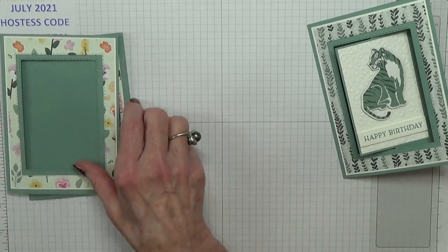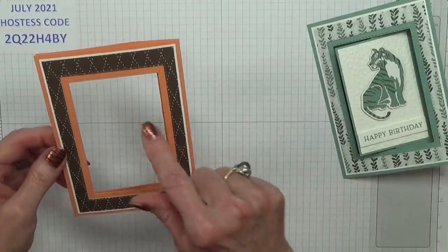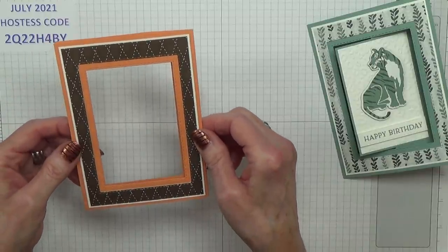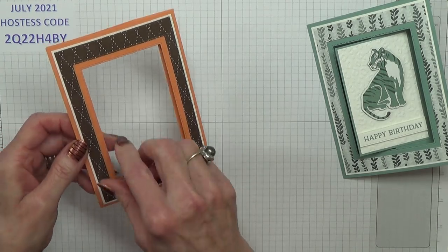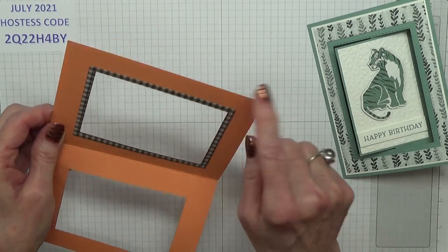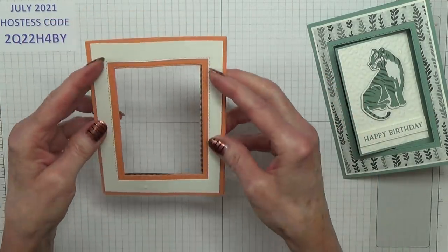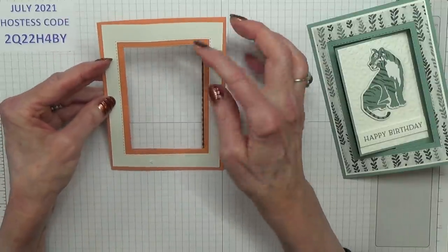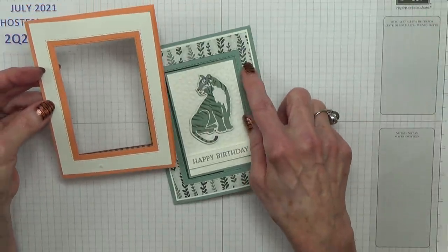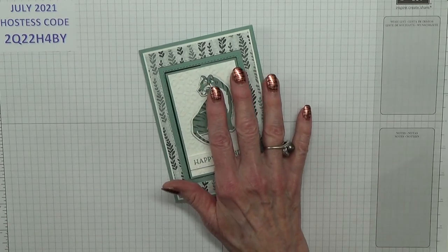So then I started concentrating on this bit, and the next one I did I used retired products because I was getting a bit conscious about how many cards I'd made by this time. I was getting there and pleased with that. I used the die-cut piece from the aperture and put it on the back, which is just an option. I also did one just with the white and without the designer series paper. But this is what I'm going to show you how to make now.